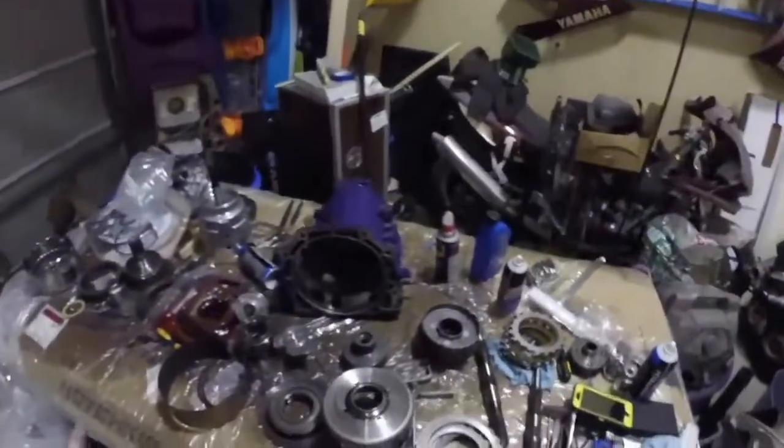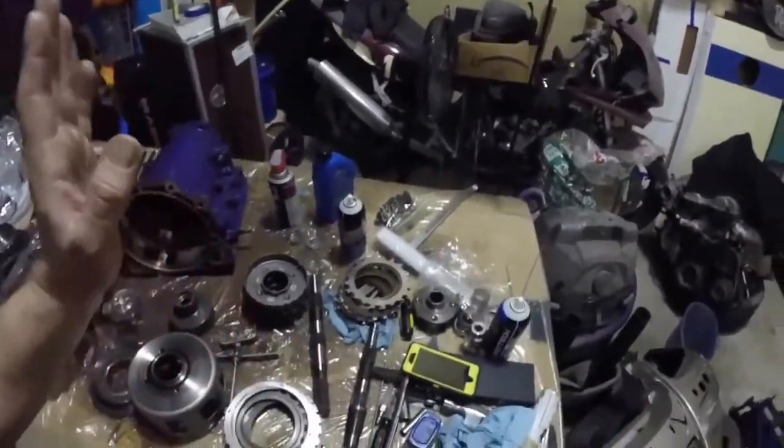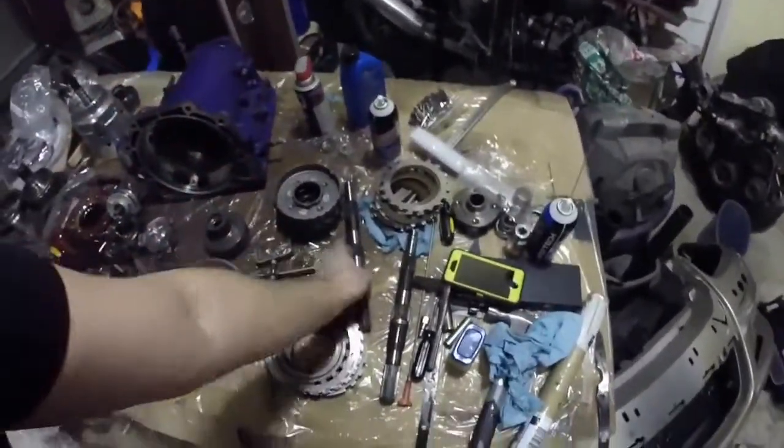Hey guys, this is Chris from Almost Legit Garage. This is part two of the boosted Avalanche transmission build. If you're wondering what it takes to build a 500-600 horsepower capable 4L60E, you're in the right spot. This is an outline of what is going back in my transmission, and hopefully it'll hold up to that kind of power. Let's start with what we broke.